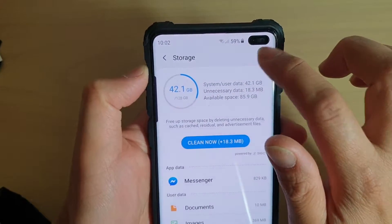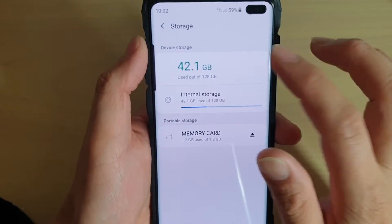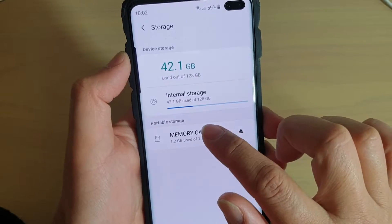Next, tap on the menu key at the top and choose Storage Settings. In Storage Settings, tap on Memory Card.